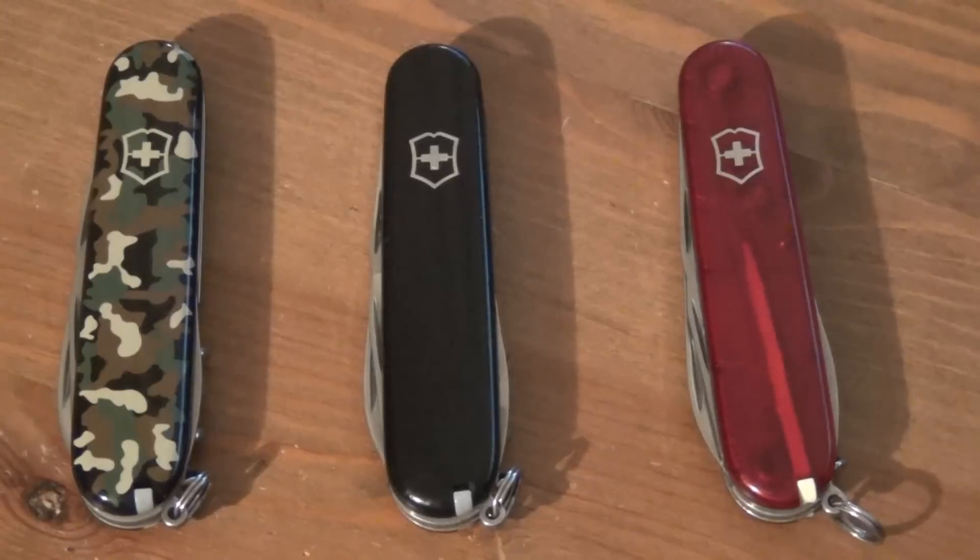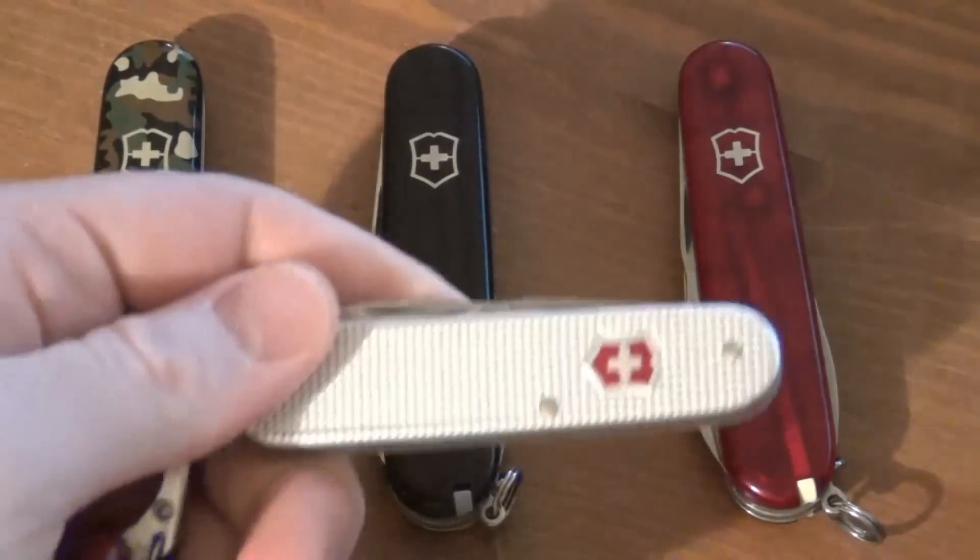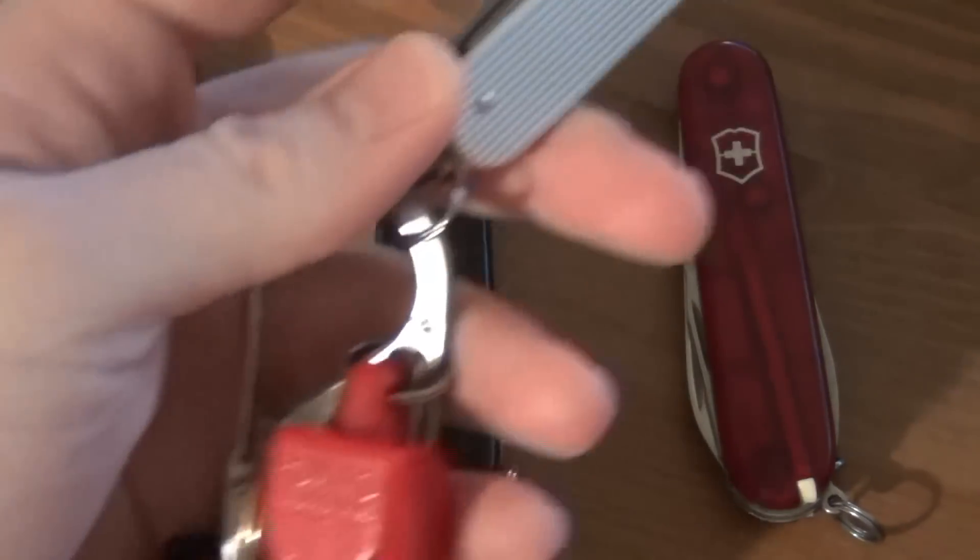As far as tool set, size, weight, all that good stuff. You can certainly get Swiss Army Knives that have a lesser tool set, and therefore a lesser weight, and then they're more appropriate for something like keychain carry.